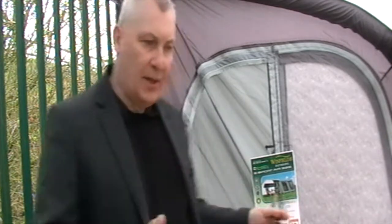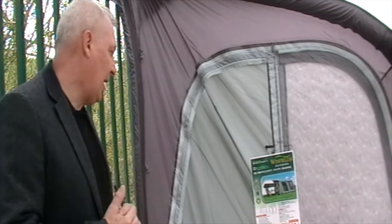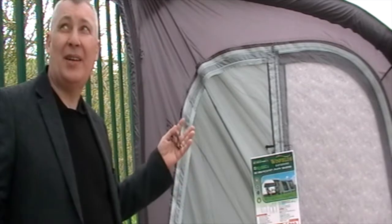This is the eSport 325, and as it suggests it's 325 centimeters long, so as you can see it's quite wide and quite tall as well. It tapers off at the front, which gives you a lot more room at the lower end — perfect and ideal for putting your table near there. It has a 250 denier fabric, which is quite a decent thickness.